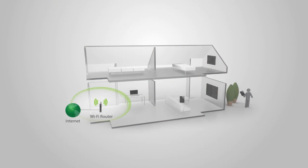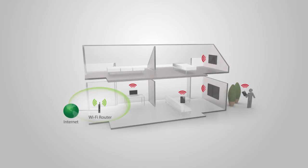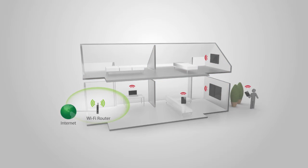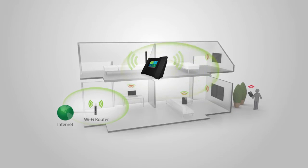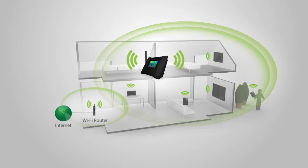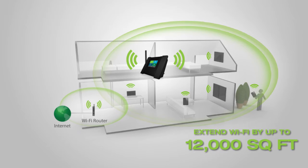Standard routers are built with low output power, making it impossible for them to push the Wi-Fi signal through walls, resulting in very limited coverage and poor connections. The TAP X3 works by grabbing the signal from your existing router, then repeats and boosts that signal to provide whole home coverage, eliminating Wi-Fi dead spots and giving you up to 12,000 square feet of additional Wi-Fi coverage.